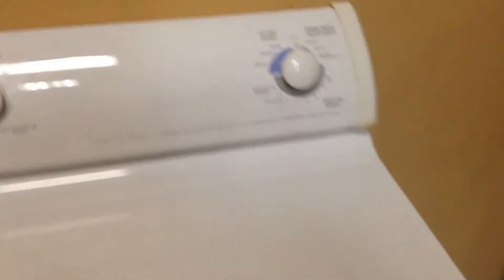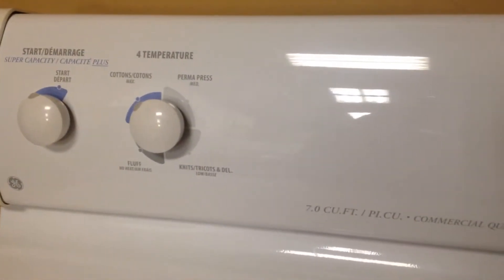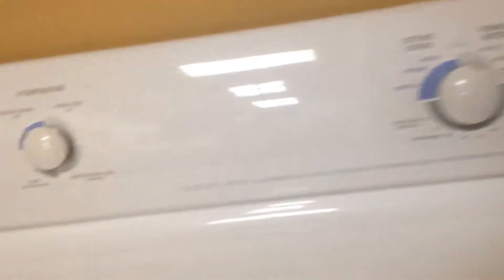Hey guys, super clean GE gas dryer. Let's go through it. This gas dryer is in great shape. It's 28 inches from side to side, and it's 30 inches deep. It's got the extra backing plate on it because that's where the gas chamber does its business.